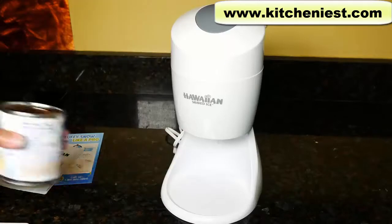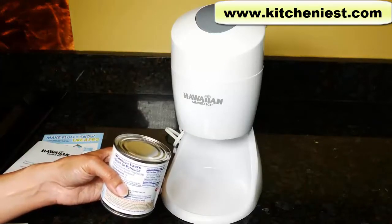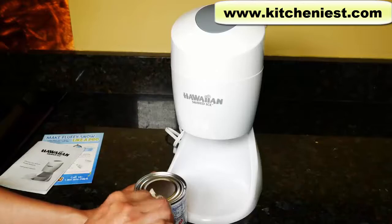The simplest topping for shaved ice is condensed milk. You can also get different flavors of syrup to put on top of the shaved ice. I'll just open the can and have it ready so I can pour it right over my shaved ice.